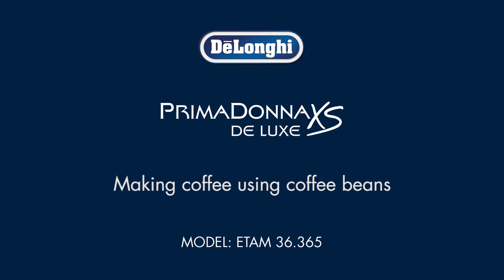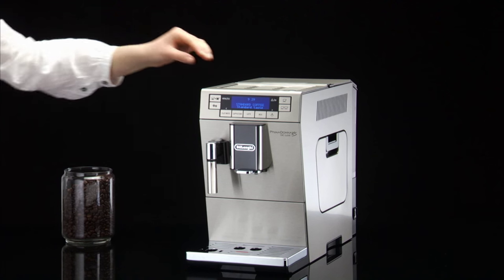Making coffee using coffee beans. Fill the container with coffee beans.